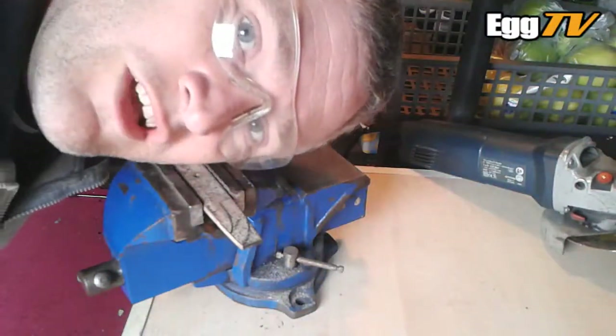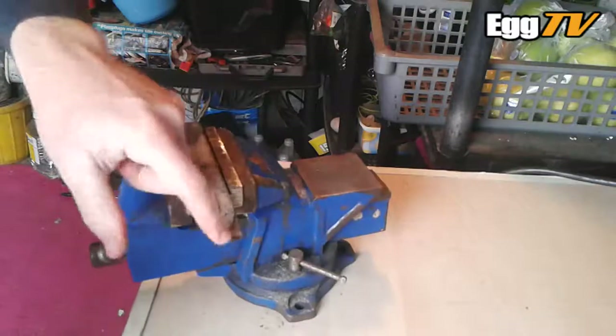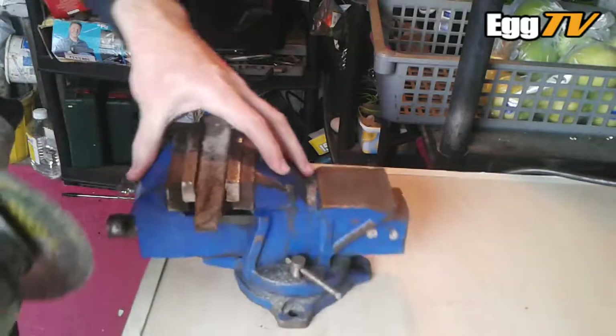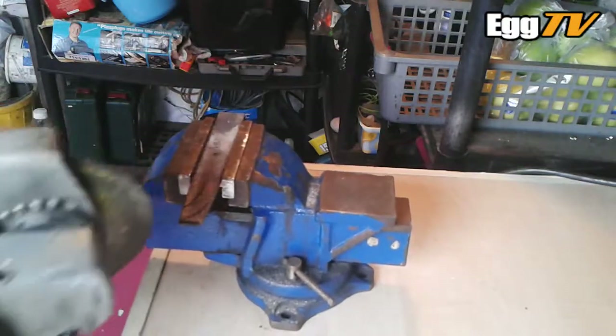I've got the old safety goggles on. Let's fire up the old angle grinder. Just take this section off first for the point of the blade. The steel's been obviously softened with the mini-forge so it should be not too bad cutting.